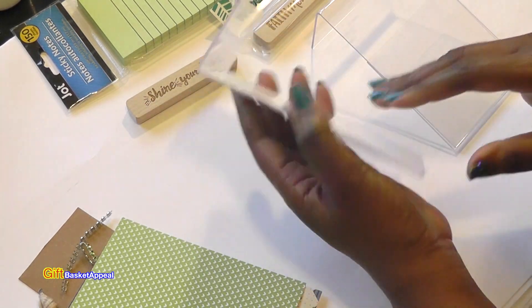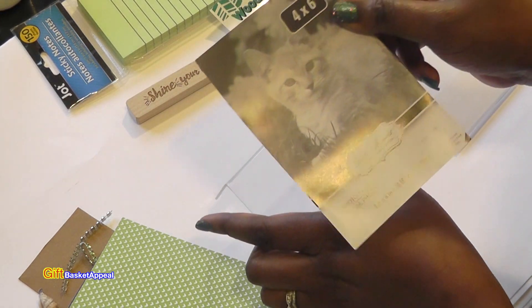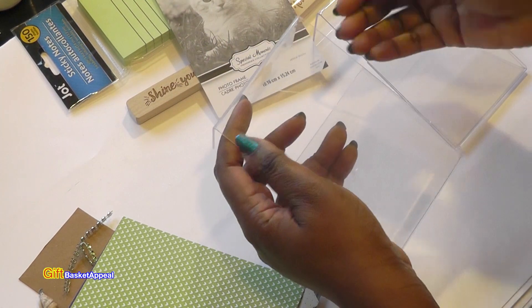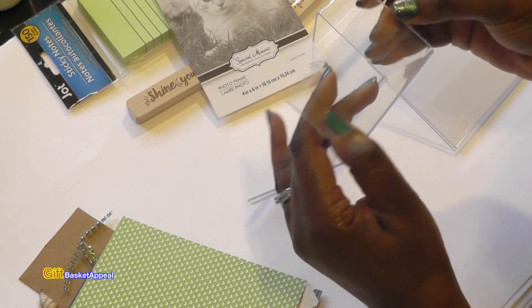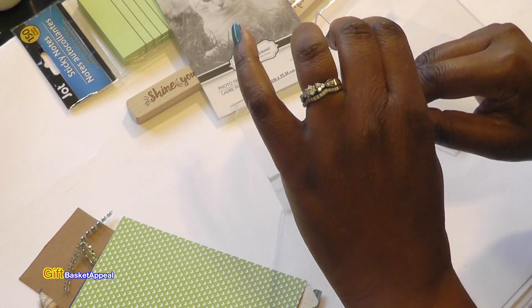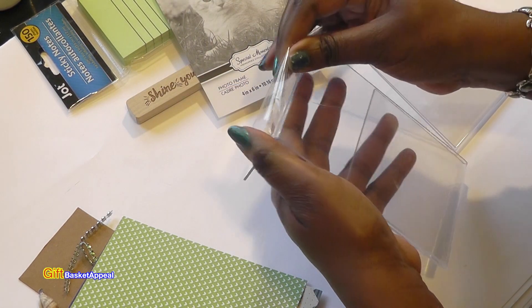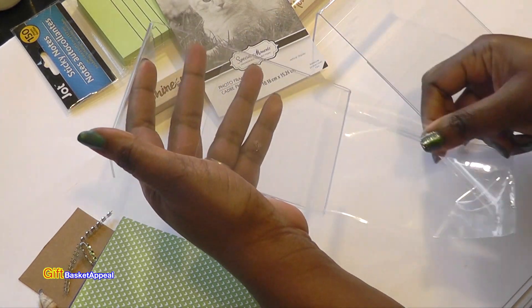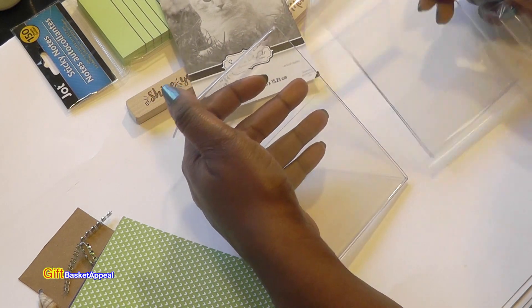One of the first things you want to do is remove this backing — I'm going to use it to cut out the size so I can stick my decorative paper in there. There is also a light plastic film over the frame, and you want to go ahead and pull that off. It goes all the way around it — I already removed it from this one.